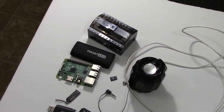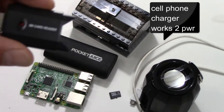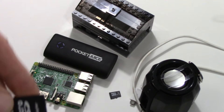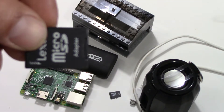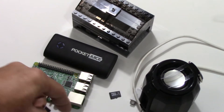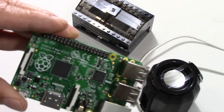Besides the Lego case, these are the things I used: you've got to have the Raspberry Pi, a 5V power source, an SD card reader, an SD card, an SD card adapter, and some audio — I'm just using a $5 speaker that has a 3.5mm jack.